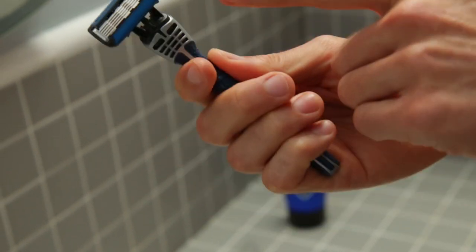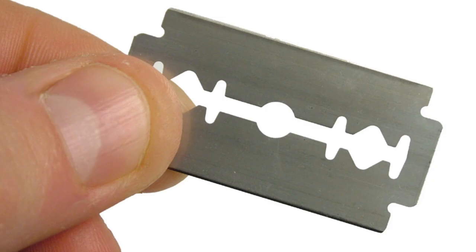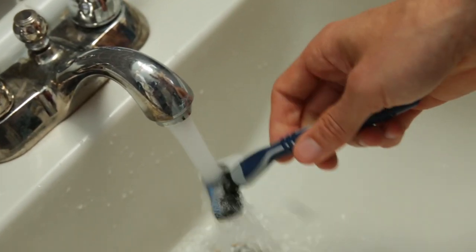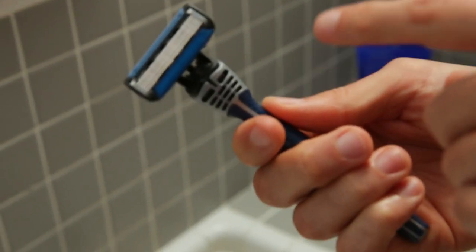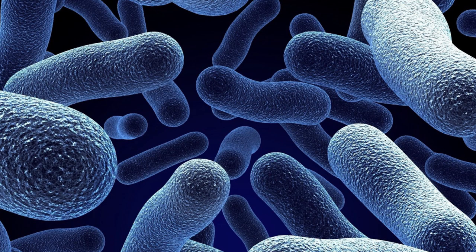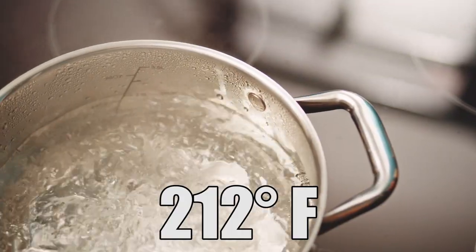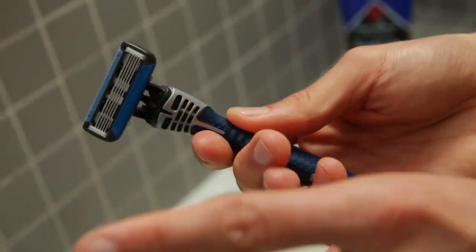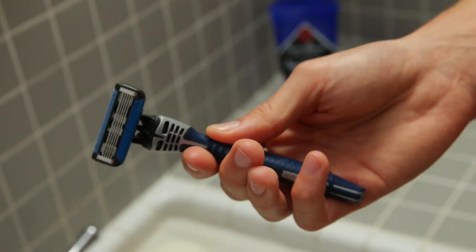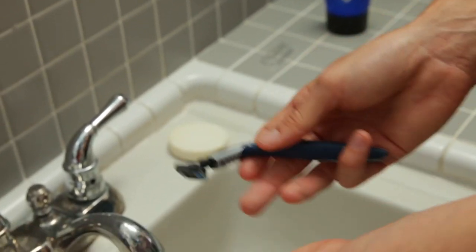Step two: use a sharp blade. Typically each blade should be used for three to ten shaves, depending on how thick your facial hair is. You want to rinse the razor with hot water at the beginning and between every few swipes of shaving. The reason you do this is just to clean in between the razors. You're not actually cleansing this of bacteria — for that to happen, the water would have to be 212 degrees or higher, which would be super painful and very destructive to your skin. So it just has to be hot water from the faucet.